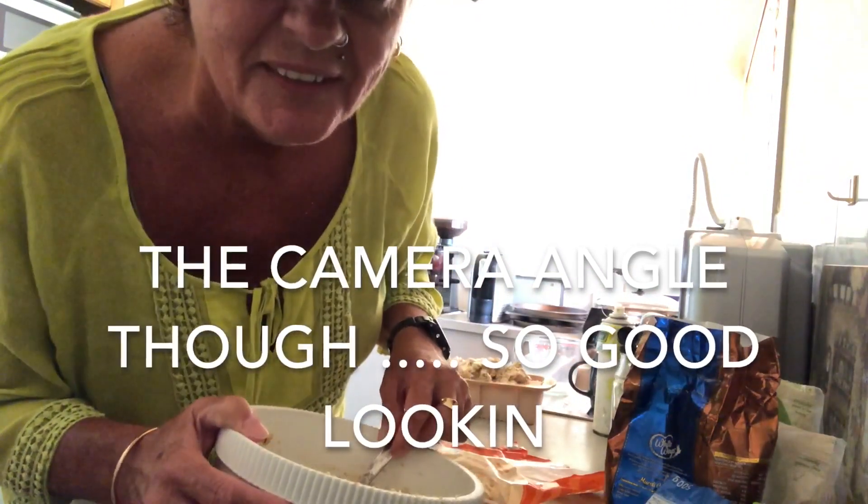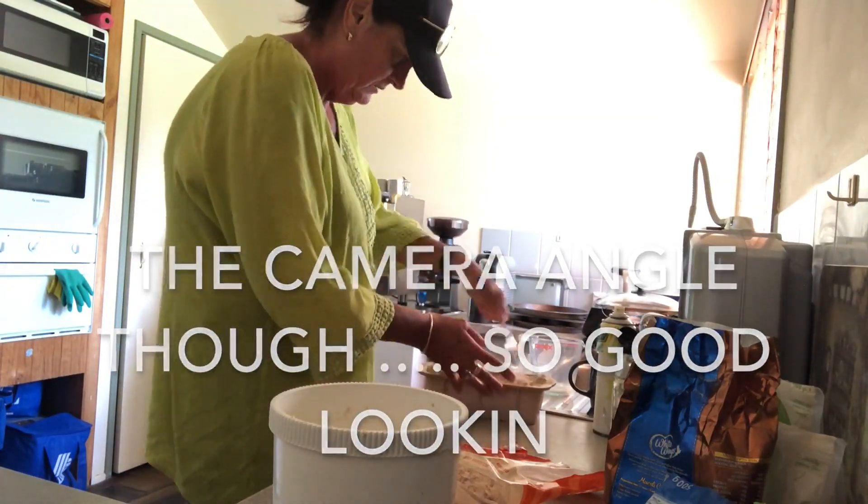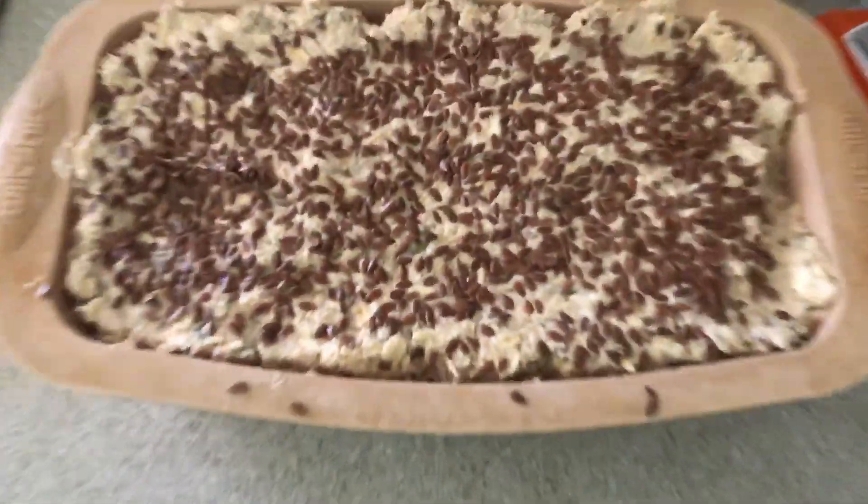Pack it right in there. Ready to go in the oven. This part isn't a joke — this really is what I do when I'm waiting for my bread. Well, it's what I do all day, every day, mostly when I'm not doing any paperwork or anything. Enjoy.